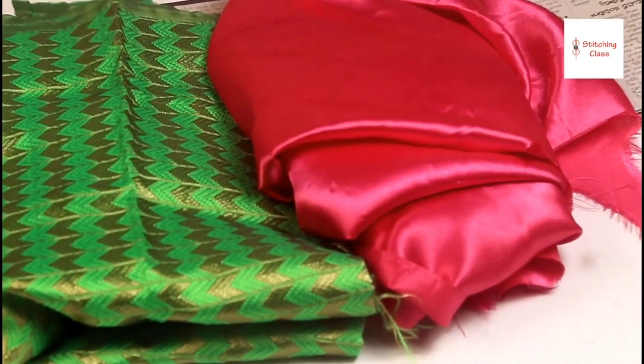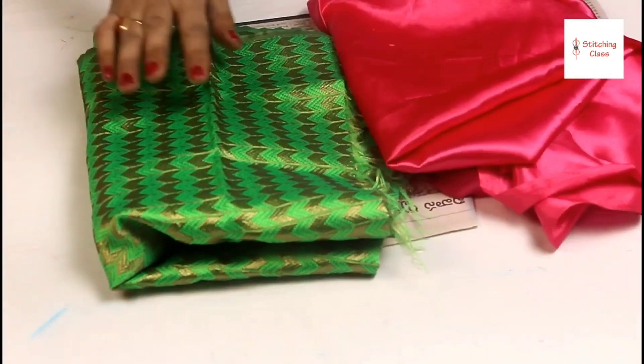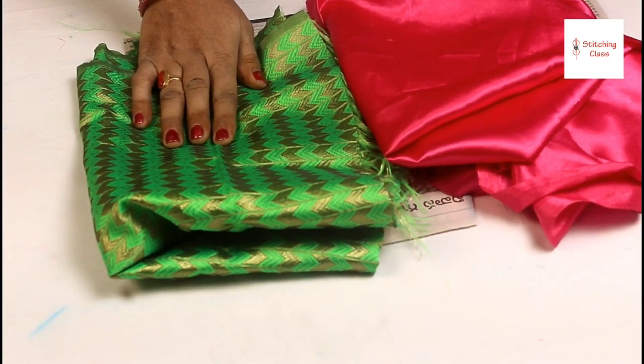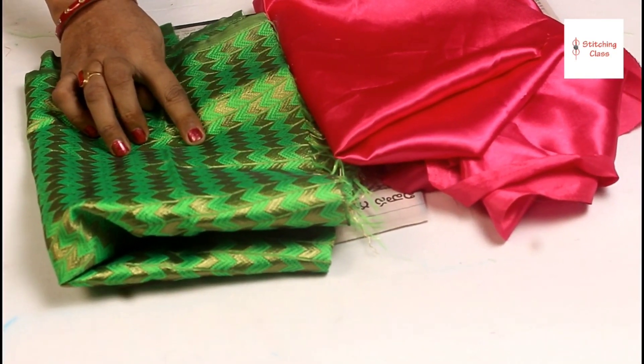Guys, today I am going to show you how to make a designer blouse. This blouse is also in two colors. I have made the same blouse — if you want, you can also see that blouse. This blouse is 34 size and it is a one-dart blouse.